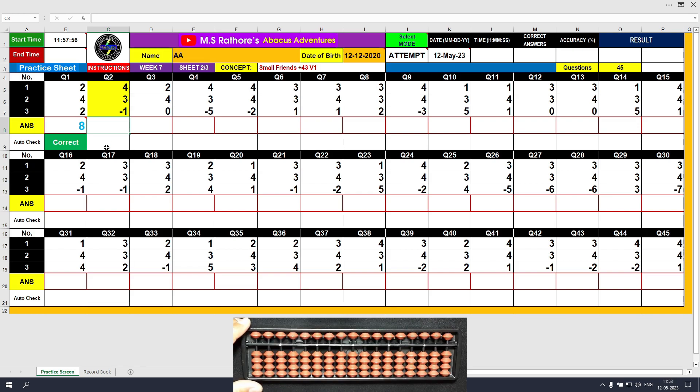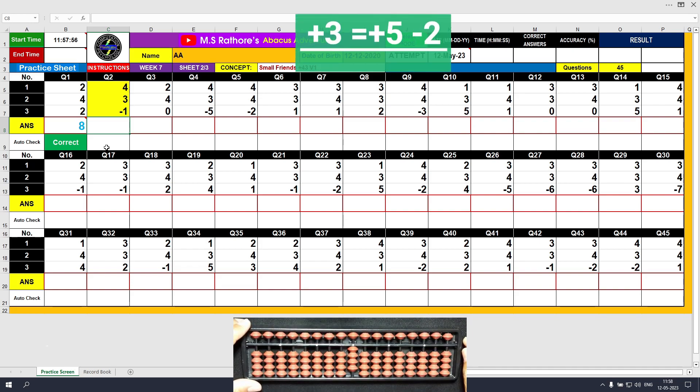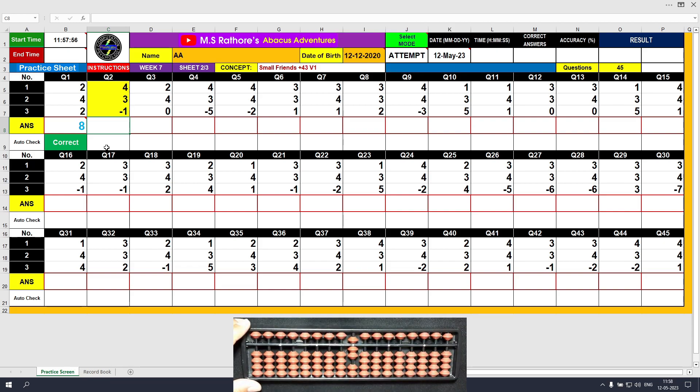Question number 2. Plus 4, the answer is 4. The next value is plus 3. We do not have three beads available, so we will use the formula of plus 3. The formula of plus 3 is plus 3 equals plus 5 minus 2. The answer is 7. The last value here is minus 1, so the answer is 6. Clear and type 6.